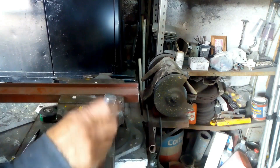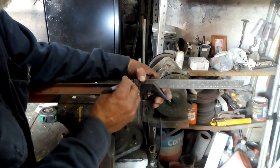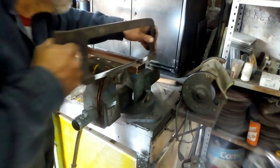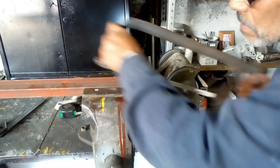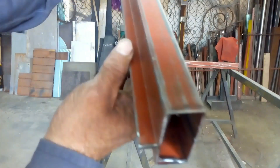Este rezaque se lo tiene que hacer por los dos lados y retirar ese excedente de ceja por ambas partes. Aprovechando esta parte del video, mi amigo, ¿cómo es que tú haces tus rezaques? ¿Utilizas el arco y cegueta como lo estás viendo en pantalla? ¿O ya eres de los más modernos que utiliza el pequeño amolador con disco de corte para ahorrar tiempo?